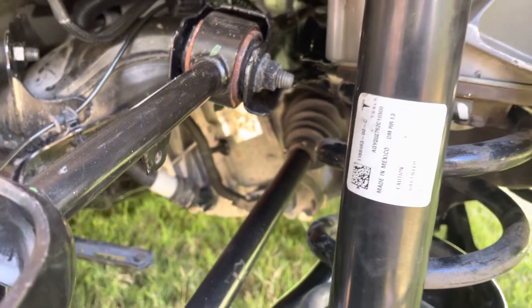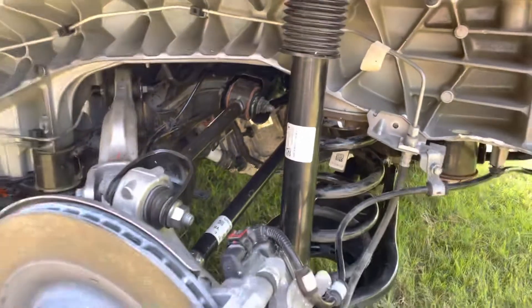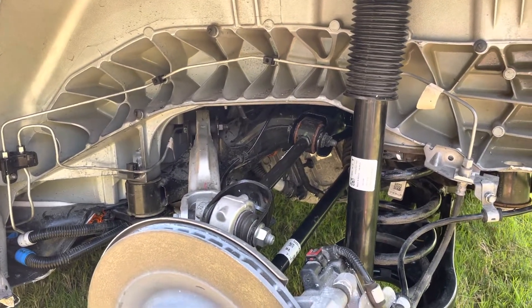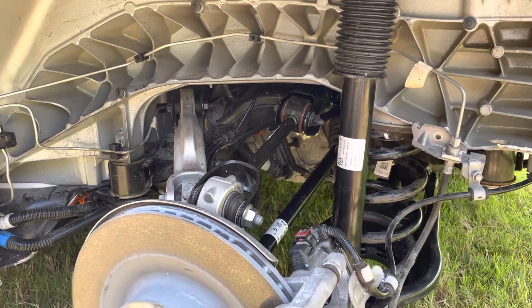Hey guys, so in this video I'm gonna briefly cover how to replace the rear inverter on the rear drive unit in a Tesla Model Y and Model 3.